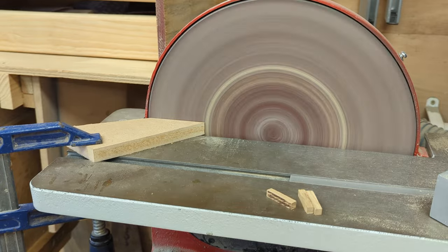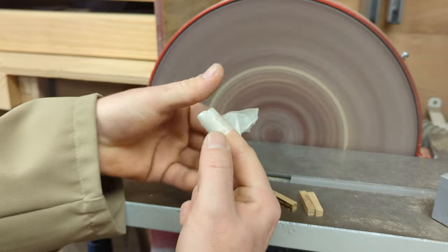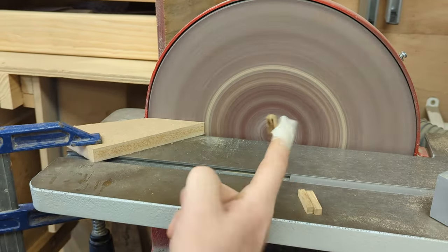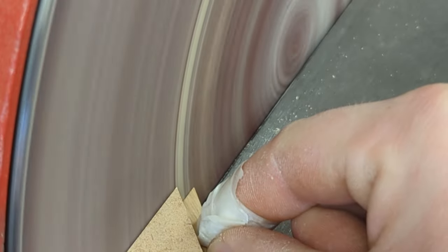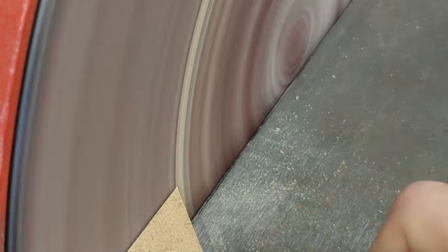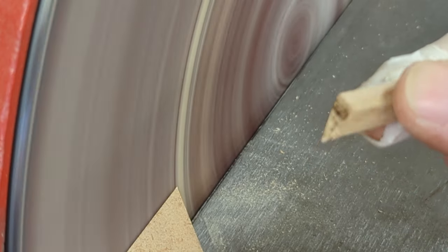Option three is a disc sander with a bit of MDF clamped at a 45 degree angle. I found it useful to wrap some masking tape around your finger to give a bit of grip on the wood. Push the bit of wood into the disc and create the angle, then rotate it and sand the second. Looking good.